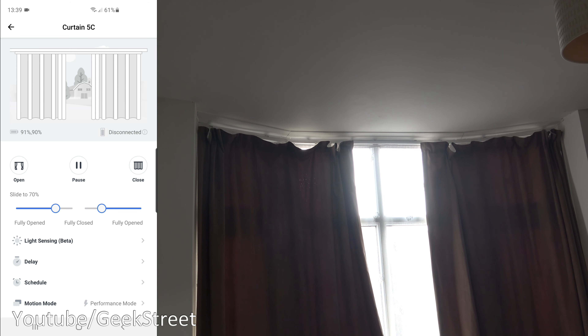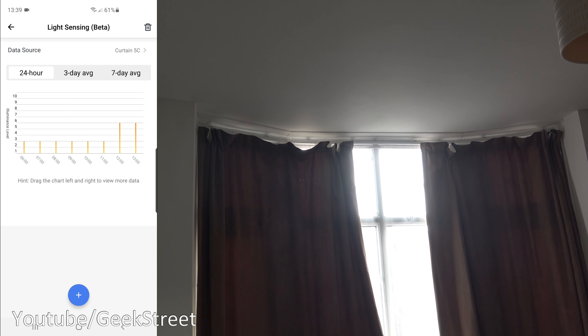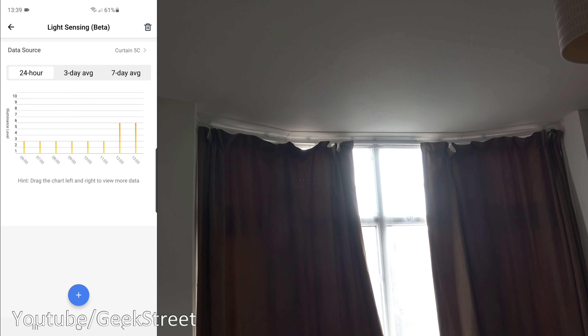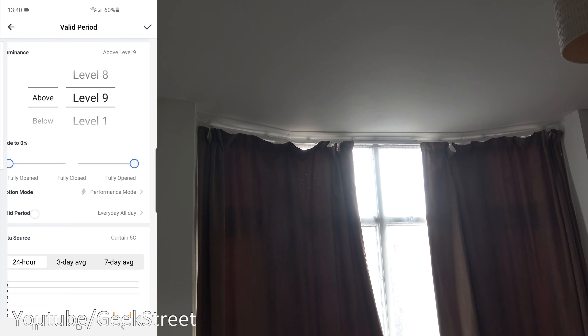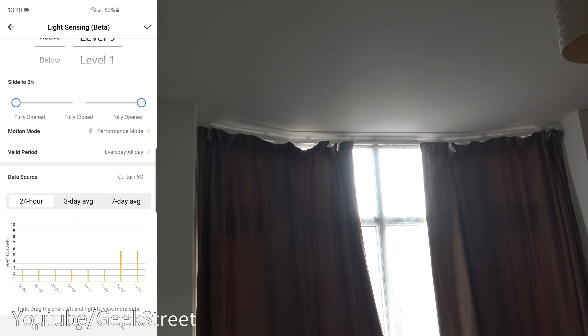Below that there's a Light Sensing (beta) option. The devices themselves can measure light coming into a room and automatically close or open the curtains accordingly. The data sources are the two curtain devices — '5C' on the left and '03' on the right — showing 24-hour and 3-day averages. You can set triggers: if light levels go above or below a certain value, the curtains open or close. You can also set the motion mode, valid days, and time periods.